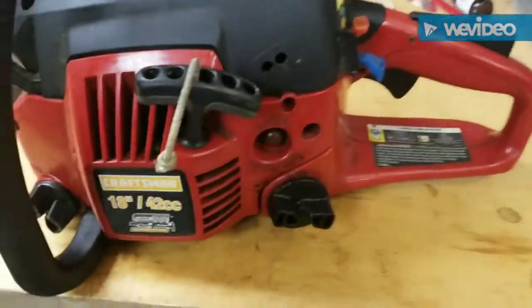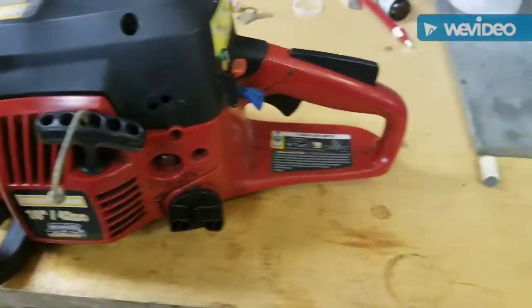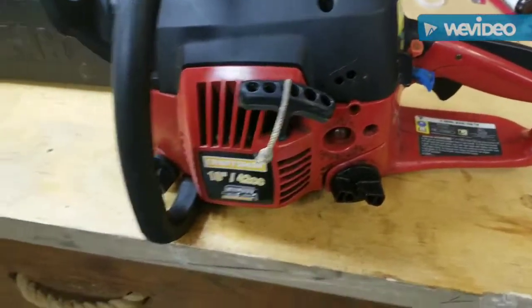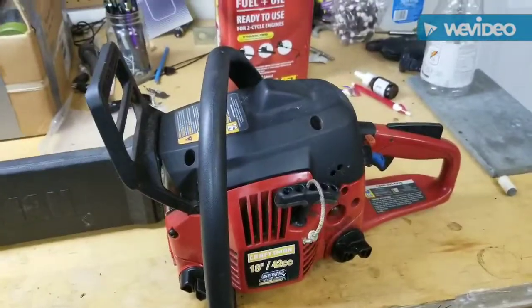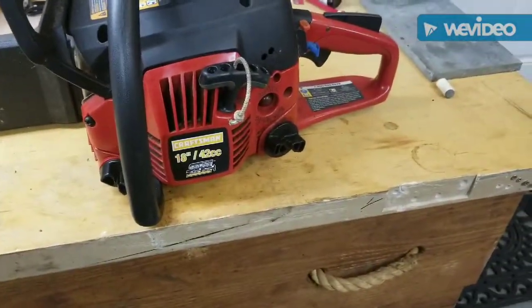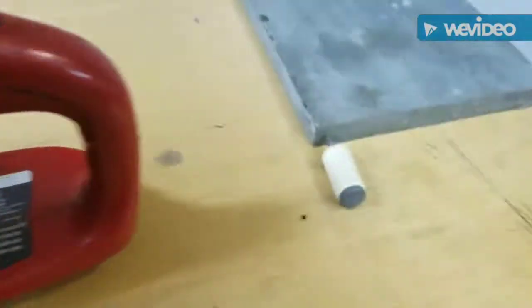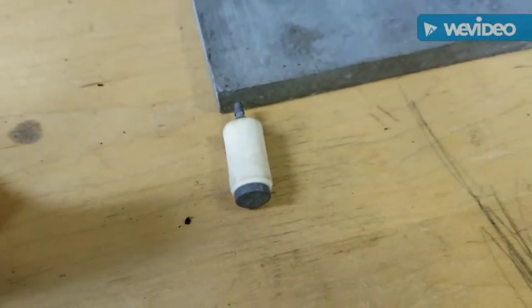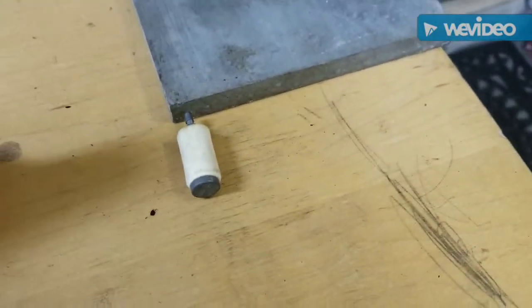Okay, project number two for today. A friend of mine was moving into an apartment and gave me this chainsaw — said it ran great. Then it didn't work. I took the cover off, pulled the spark plug out, everything seemed fine. I opened the fuel tank and guess what was rattling around in there: no hose whatsoever. So today we're gonna try and get the hose on.